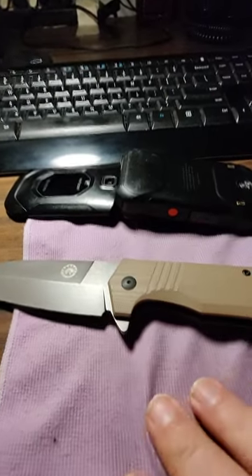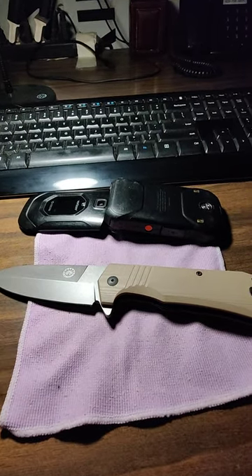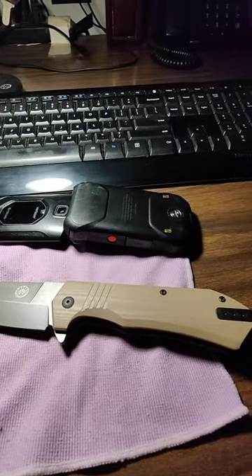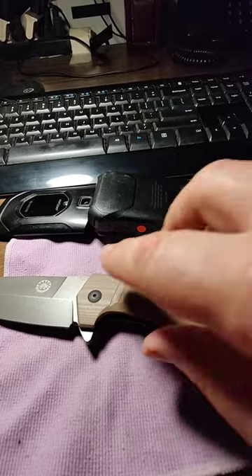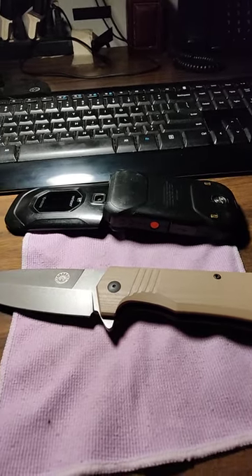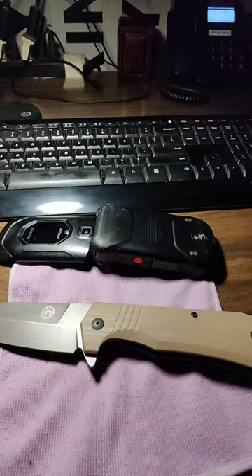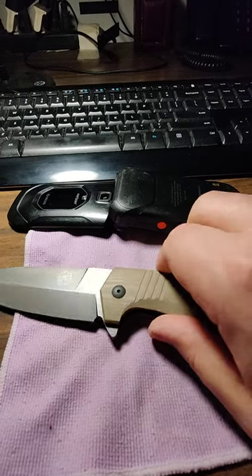That's what I've been carrying for about a week now, and other than the weight, I love it. If you like the blade shape and don't mind a little extra weight, check out Off-Grid. This one came in around $107 on Amazon. If you like the Cayman XL better, it's more around the $67 range because it's 14C28N steel.